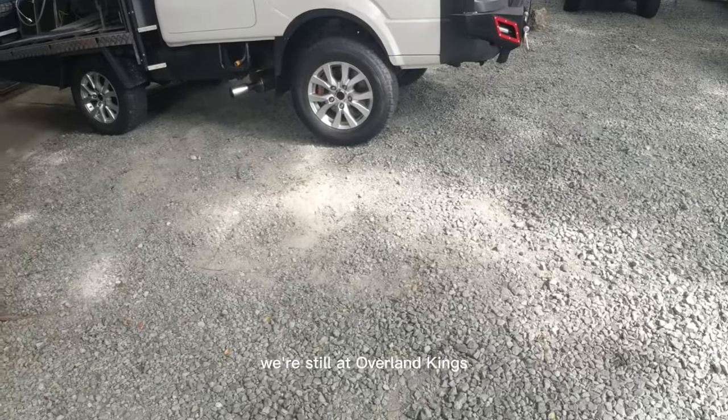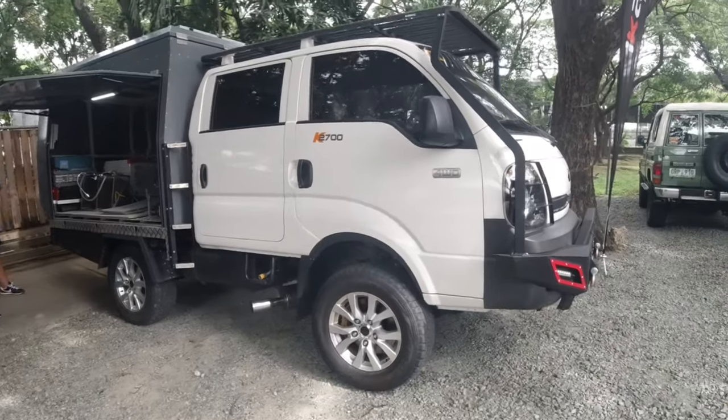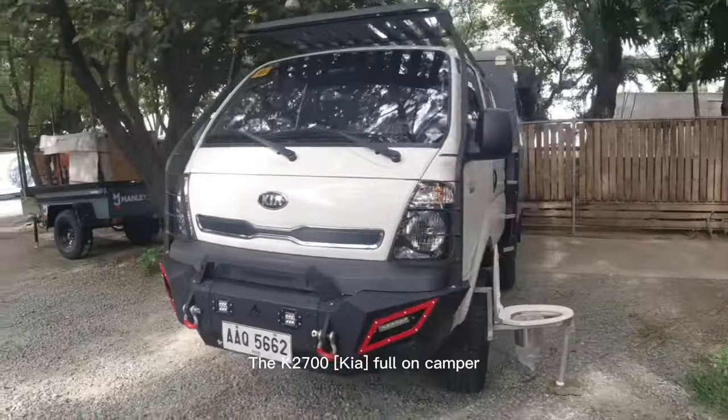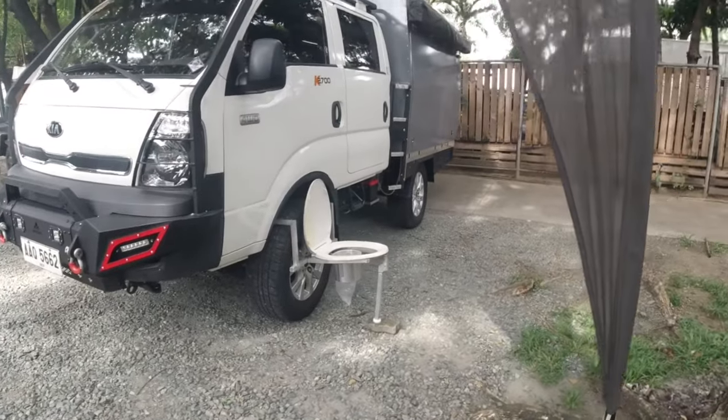Hey guys, we're still at Overland Kings and look what we have here — the promise I made you. The Kia K2700, a full-on camper. And look, it's already there.